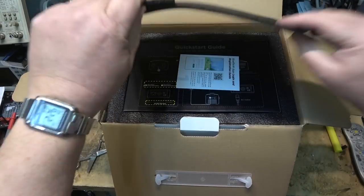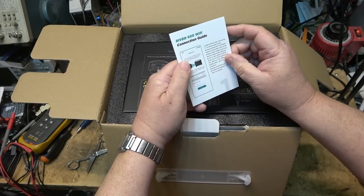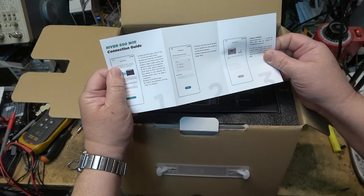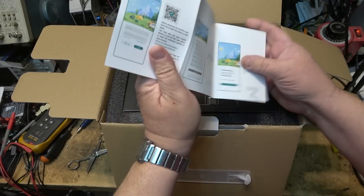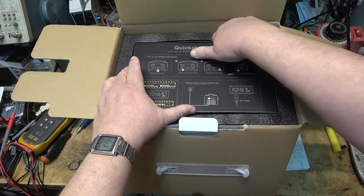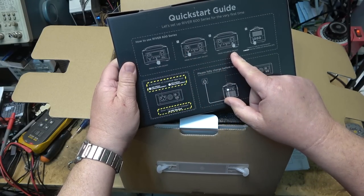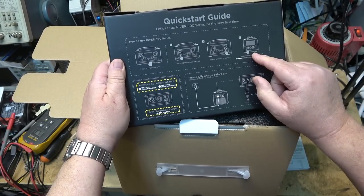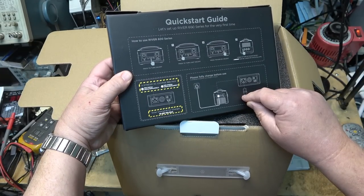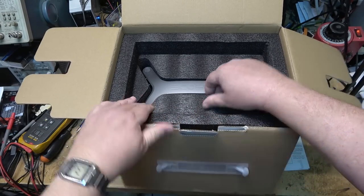Let's unbox the unit together. It comes nicely packed. There's an app you can use to manage it over Wi-Fi — it connects to your phone, not the internet. Using the app is only required if you want to enable X-Boost technology. There's also a quick start guide showing how to use the power button, turn the DC charger on or off, and operate the AC outlets. We'll fully charge the unit before first use.